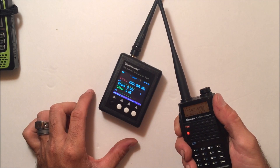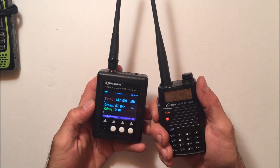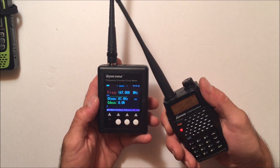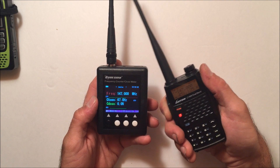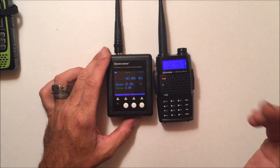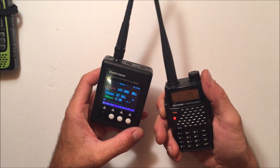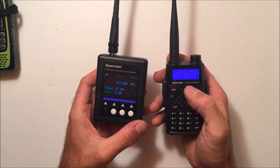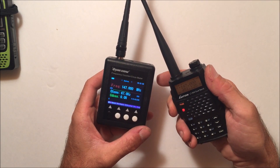Starting with the 7-watt Luton set to 147 megahertz — I hit transmit and there it is: 147 megahertz displayed. You can see the signal bar right under the reading. You do need to be pretty close — about an inch from the antenna — for an accurate reading, otherwise it would pick up Wi-Fi, radio stations, anything. The tone reads 67 hertz, which is the PL tone I set on the radio.